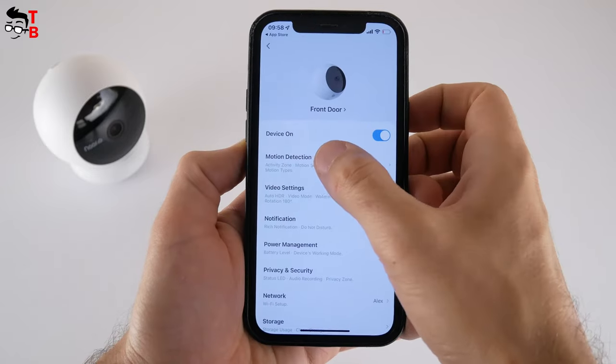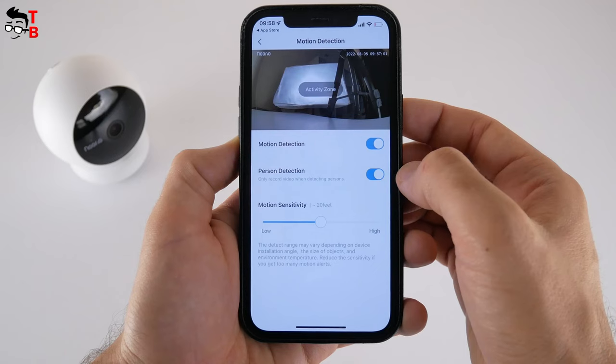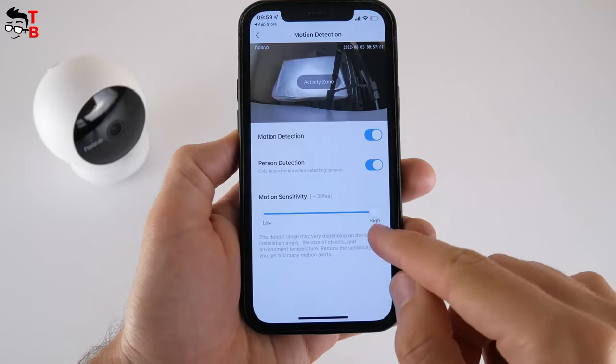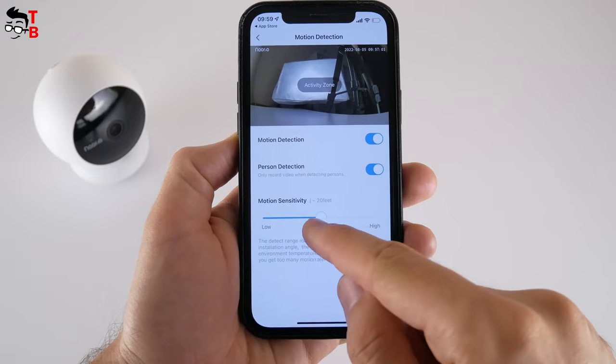In the settings menu, we can turn the camera on or off, enable or disable motion detection, person detection, and choose motion sensitivity. The camera also supports activity zones — you can choose a zone in which you want to detect motion, and the alarm will not be triggered outside of that zone. That's a very nice feature.